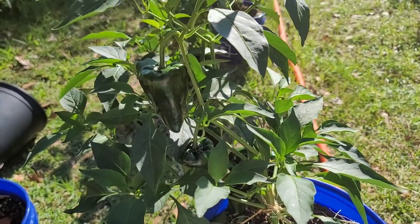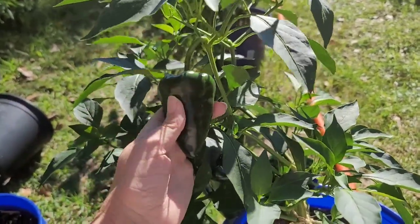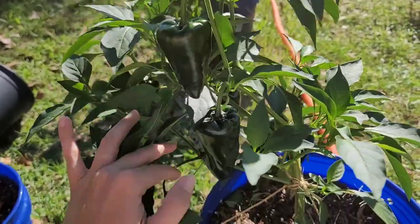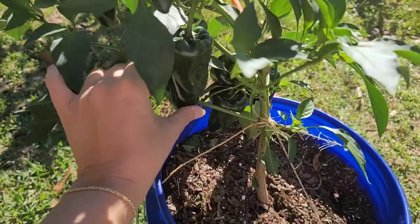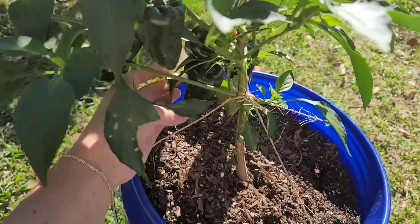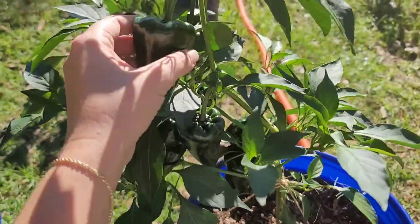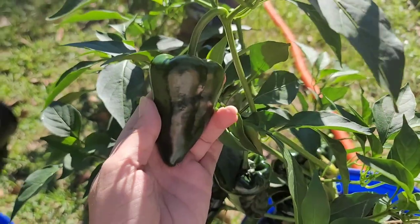I have not taken any of the poblano peppers off. I thought maybe they would change a little bit in how they feel and how firm they are. They have not. I'm gonna continue to let them grow on here. I don't have a recipe for them just yet, we have some ideas of what we'd want to do. But they look great. We're just gonna keep them on here and let them keep growing.